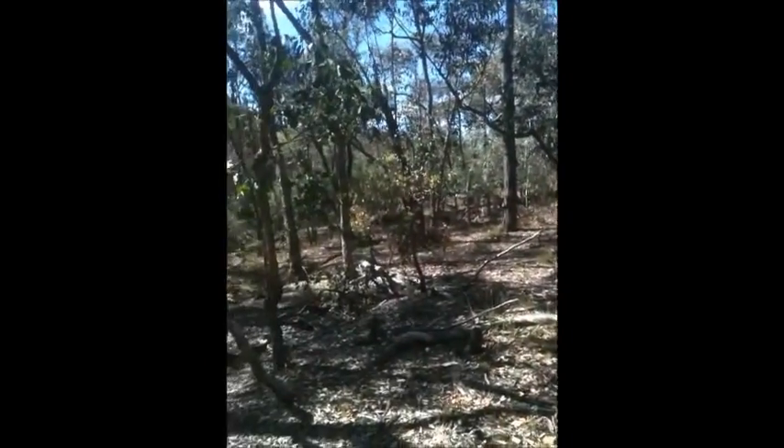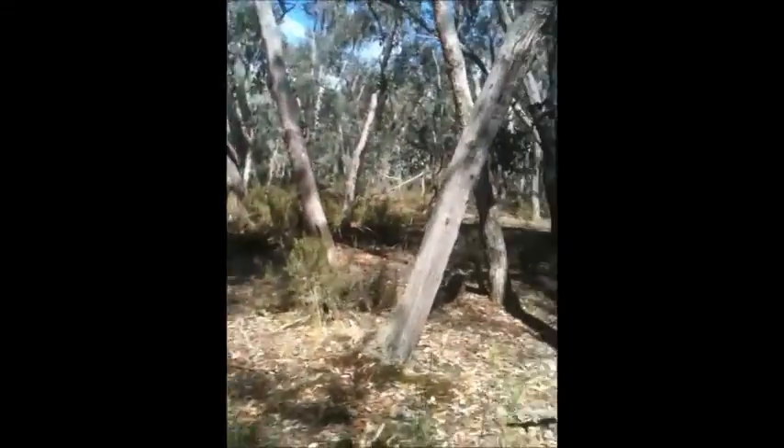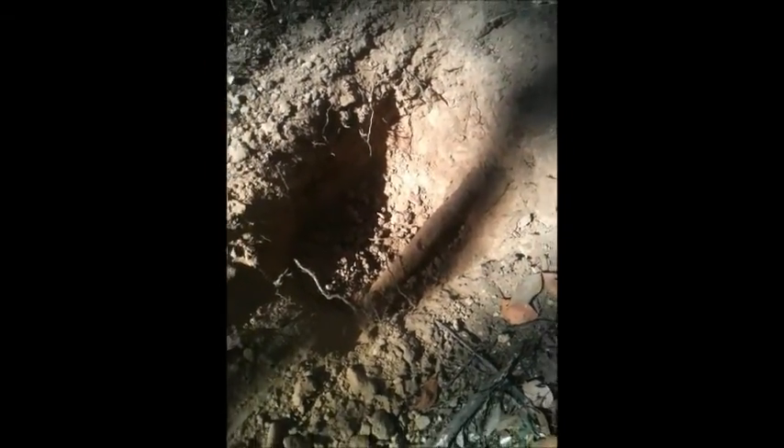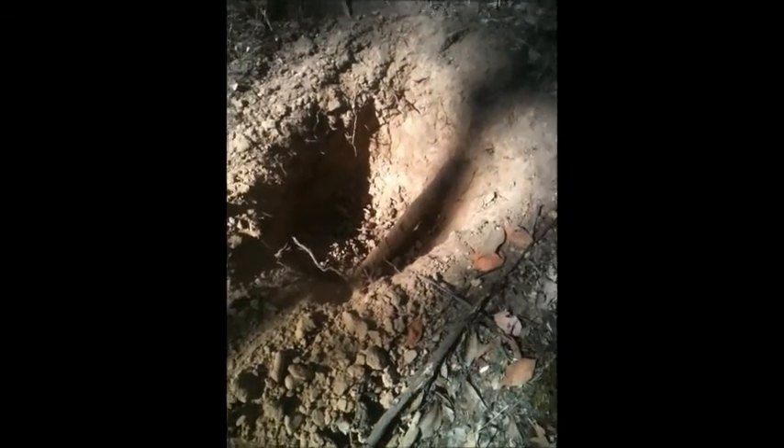Okay, here we are — my first video. I've actually dug a fairly decent hole, probably down almost a good foot, and I've got a really good signal. I pushed the dirt out and now I've pretty much just got to find what I've pulled out. Let's have a quick scan over.